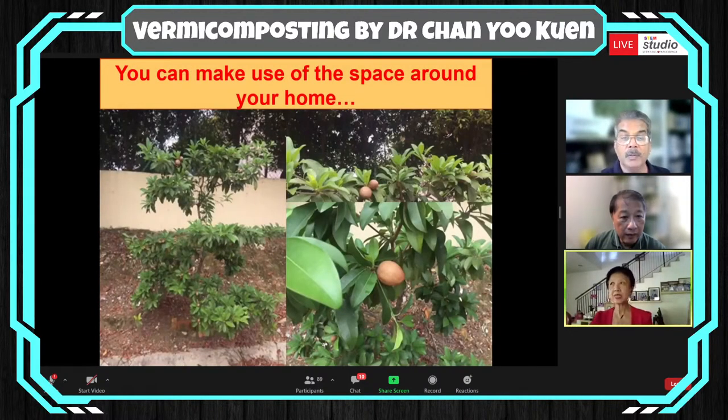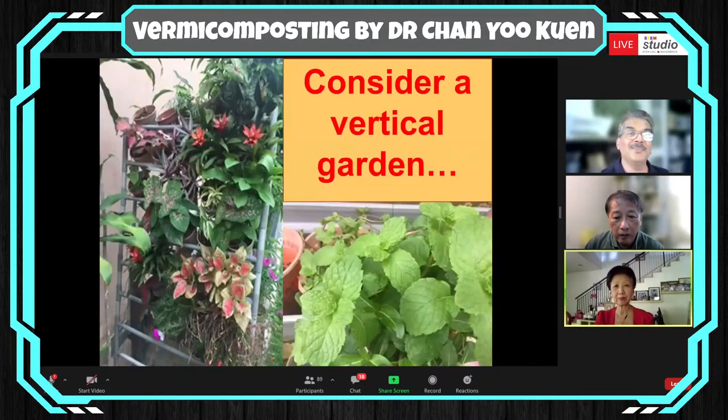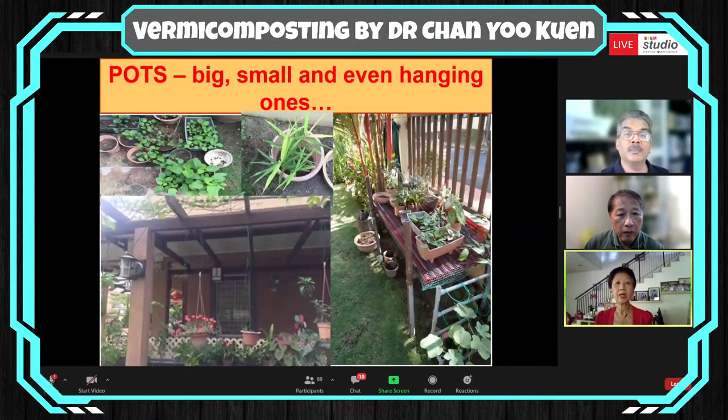I also happen to stay in a corner lot in a gated community, so I make use of the space around my home. Here you can see a chickoo tree with fruits that are hard-earned because of the amount of hard work I put in. You can also consider a vertical garden — I have one where I stack the pots in a frame created by my husband. I grow vertically upwards when space is needed, and I grow most of my plants in pots — big ones, small ones, and even hanging ones.